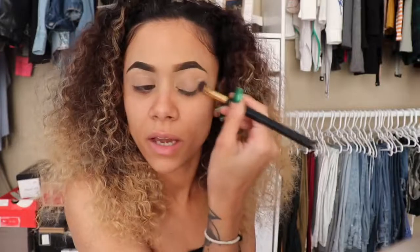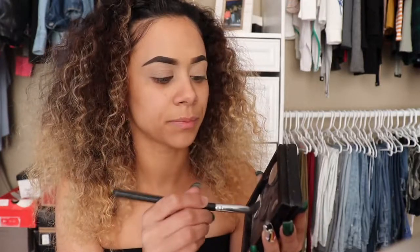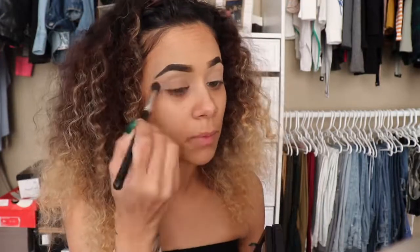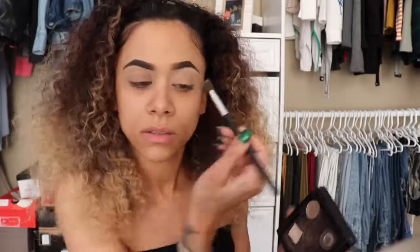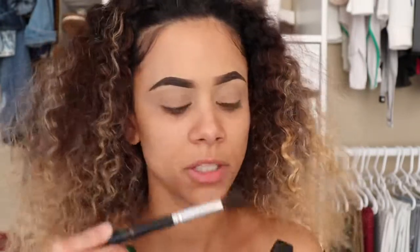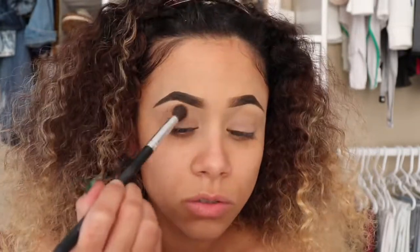I've already added my MAC Pro Longwear concealer onto my lids as my primer, so right now I'm just going to even everything out and then go in with the Z Palette I made. I'm taking this skin-tone, fleshy color and setting my concealer with this. Then I'm taking MAC shadow in Cork and applying that on the same fluffy brush, adding it to my crease.